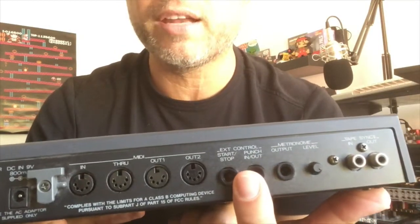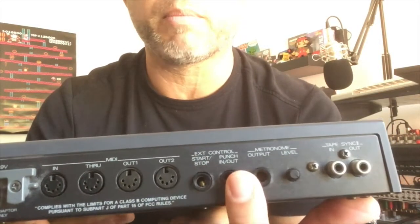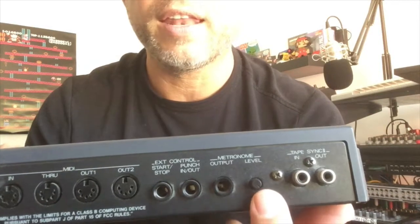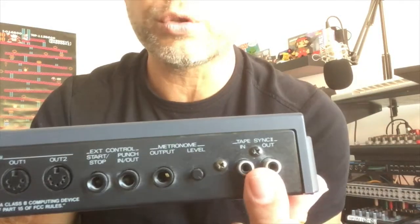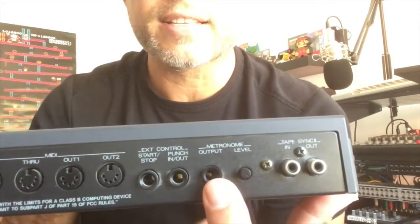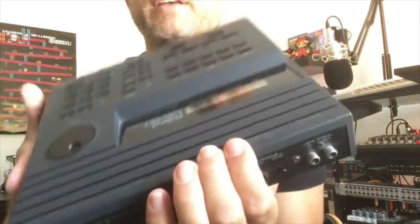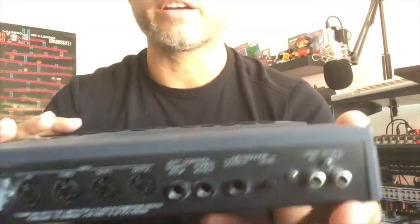This first MIDI out supports 16 MIDI channels and the second one also supports 16 MIDI channels. You can also connect some pedals for external control — start/stop and punch in/out. Here you can connect your metronome and a level output. These connectors are for old-school tape recording. About the metronome: you can connect this to your mixer to have a loud metronome sound, but it also contains a built-in speaker.